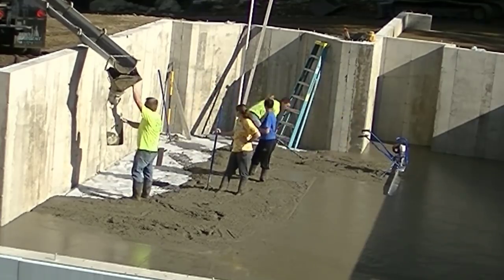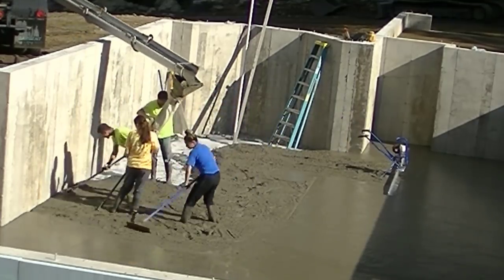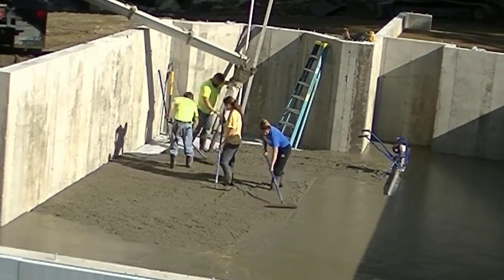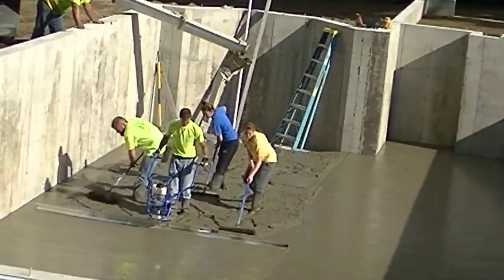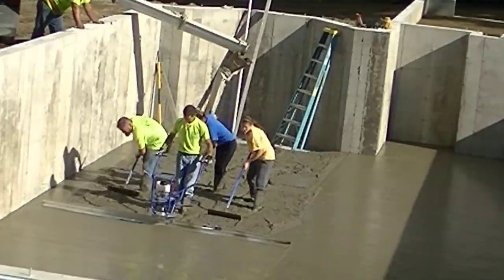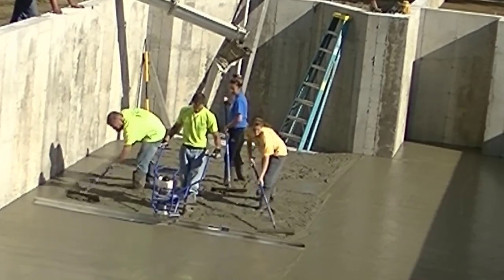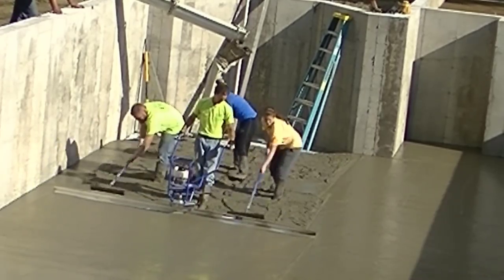You can see how that boot works — that works really nice, and you can have different lengths of the boot on there if you need it. That rubber tremie material is pretty inexpensive. We'll get the rest of this screeded — I'm going to finish this bay up with the power screed and then finish up by the ladder just with a little hand screed, and then we're going to jump right into the finishing.